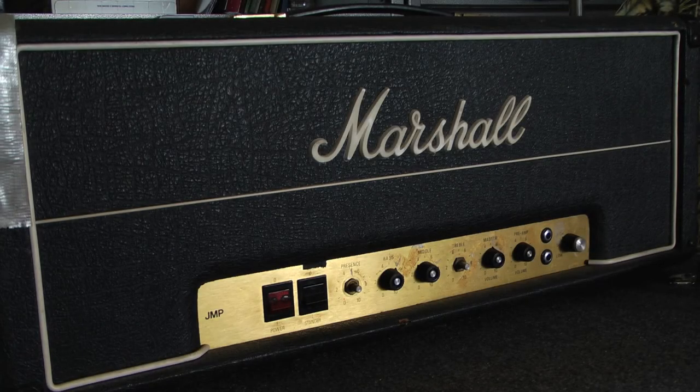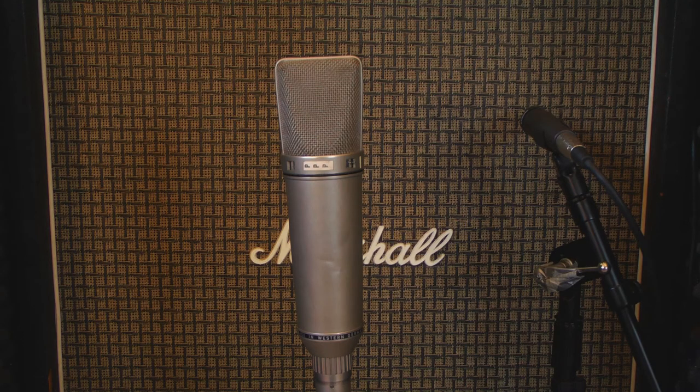For today's demonstration, we're going to be using an all-tube, 50-watt, vintage Marshall head. Today we're going to mic this ISO cabinet with two mics. You can use as few as one or as many as you can fit inside.